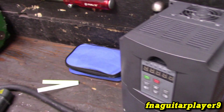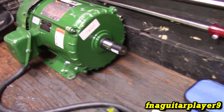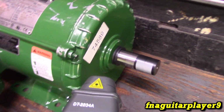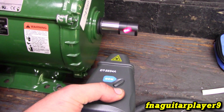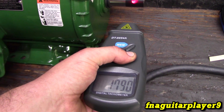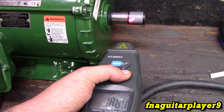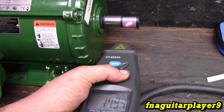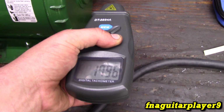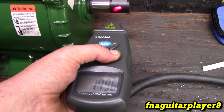All you gotta do is press the test button and point it at the shaft right there — it's going to read out your RPM. It's running at approximately 1790, right around 1800. It's hard to pinpoint it exactly, but you can see it's right around 1790–1800 somewhere in there.